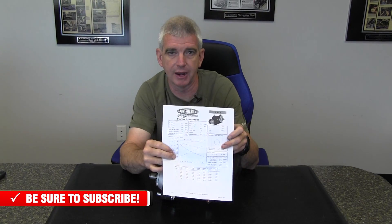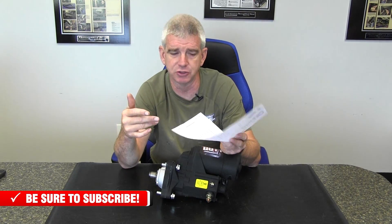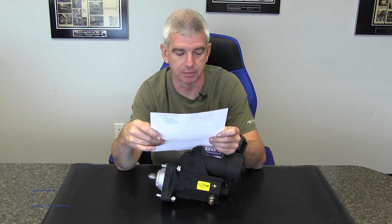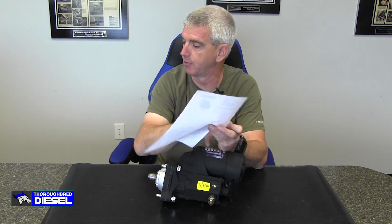Each one of the PowerMaster Performance starters comes with a dyno sheet that tells you the performance of that particular starter, which is a really cool feature. Electric motors are most of the time rated in kilowatts. This starter was rated at 2.7 kilowatts, but it actually made 2.95 kilowatts at 1179 RPM. So the starter outperforms even its own specifications.